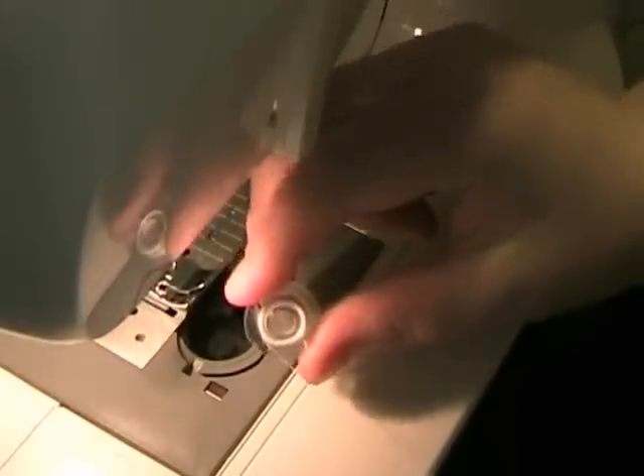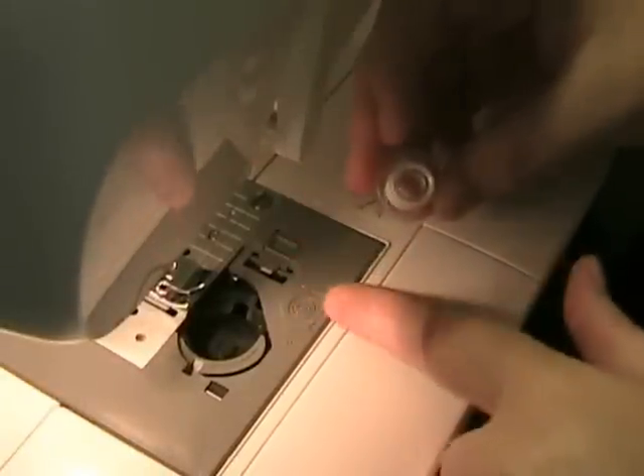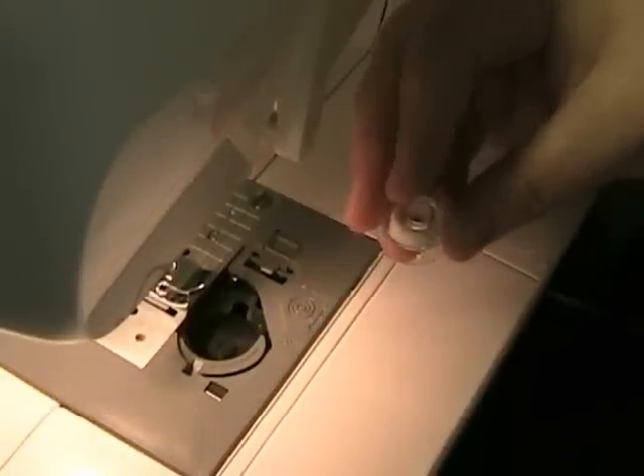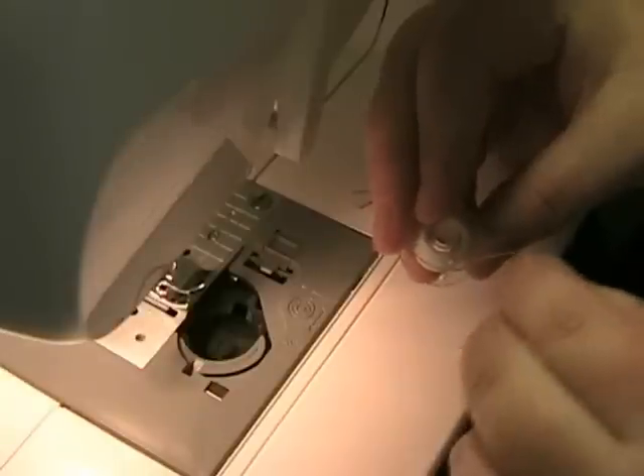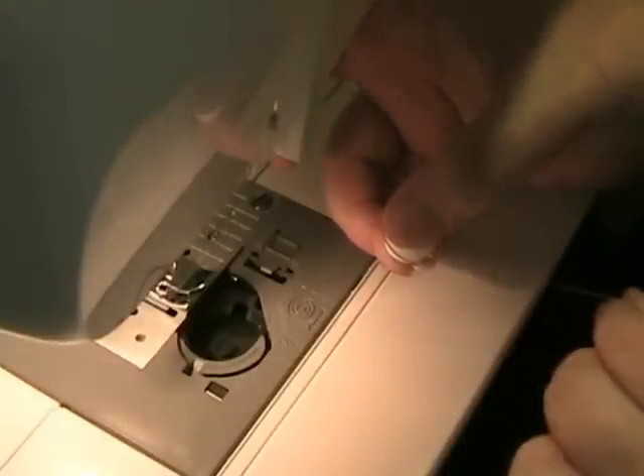You take your bobbin thread — you can see in the picture how the thread should be coming out in this direction. It should be coming out so that if you were to pull it, the bobbin would spin counterclockwise.